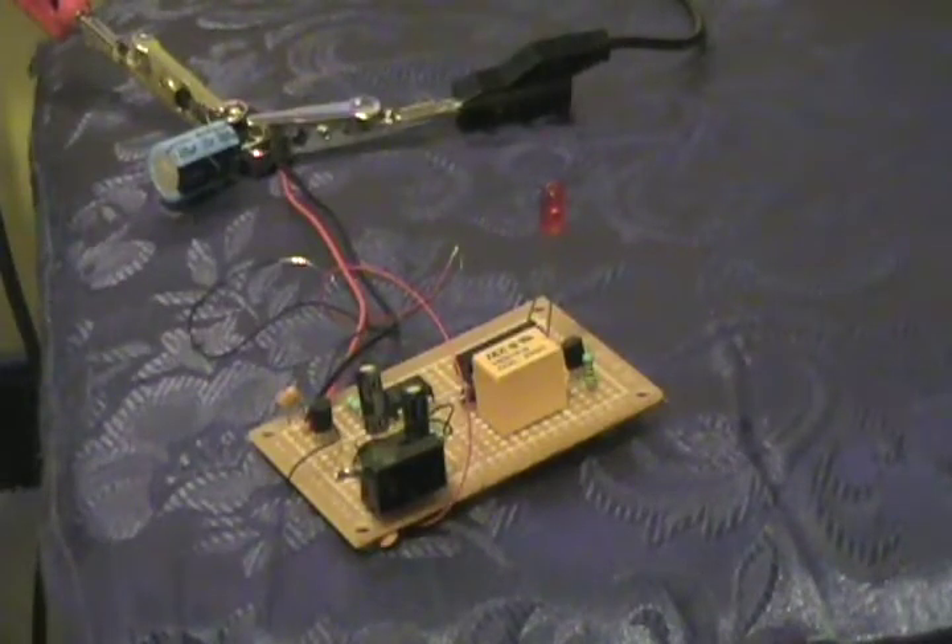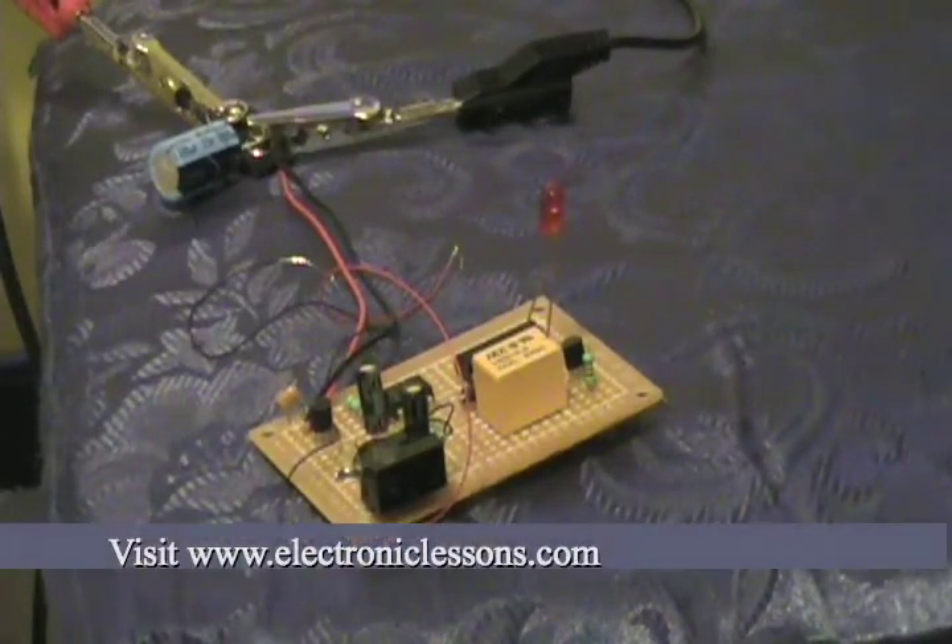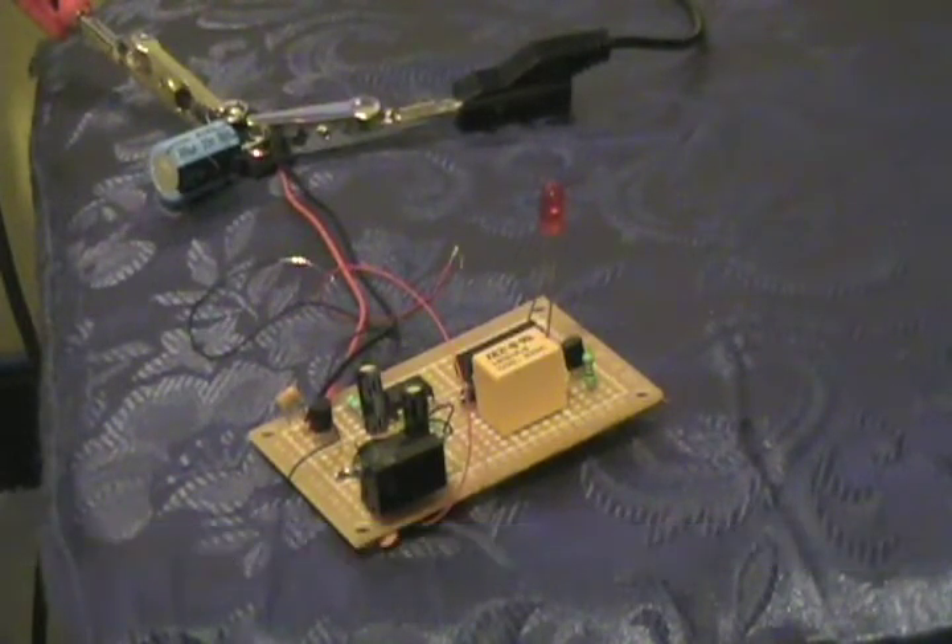Hi guys, this is Veo showing you my proximity sensors that I have online. They sense up to about 40cm if configured correctly and they give a 5V output that's compatible with TTL and CMOS.